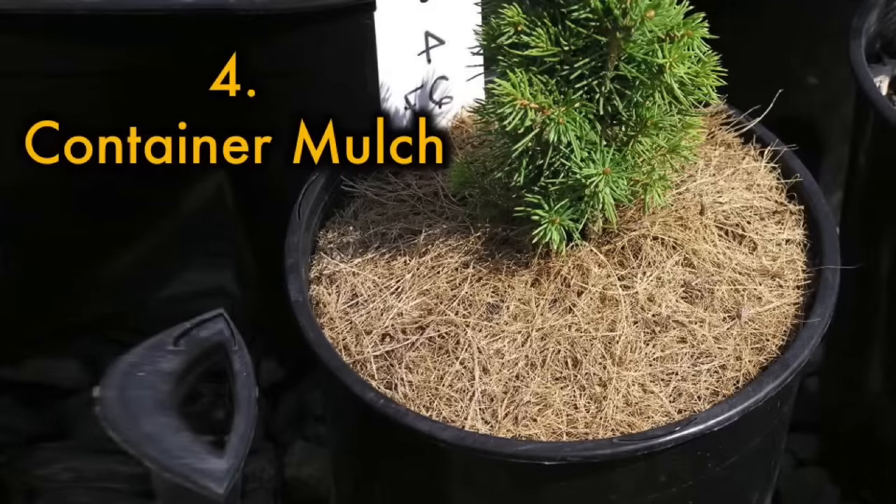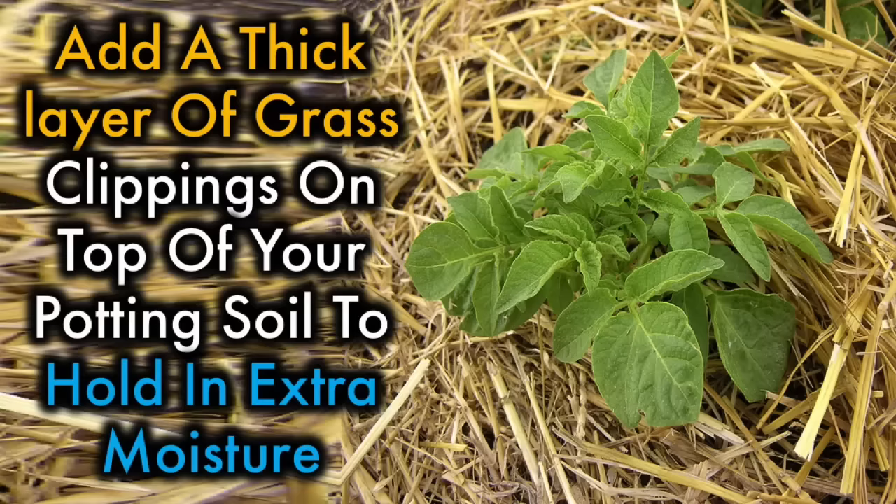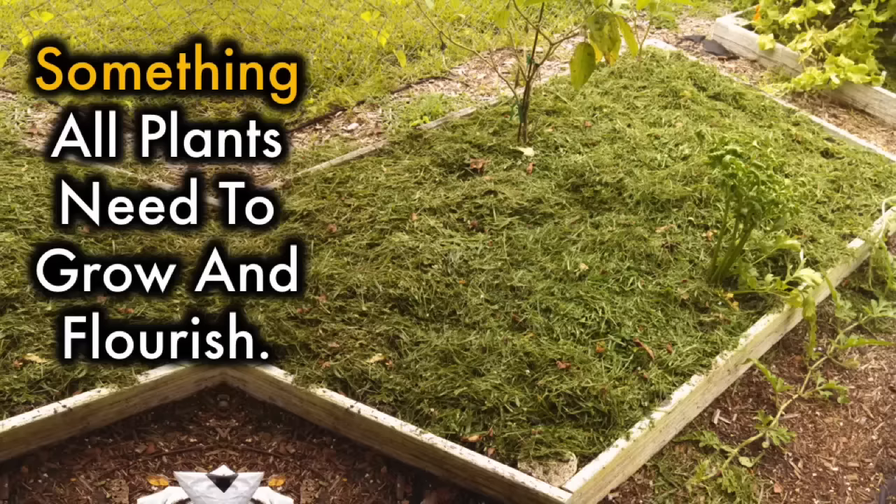4. Container Mulch. Moisture is always an issue when it comes to container gardening — containers need a lot of watering. Add a thick layer of grass clippings on top of your potting soil to hold in extra moisture. Grass clippings, either fresh or dried, make an excellent organic mulch which contains high amounts of nitrogen, something all plants need to grow and flourish.